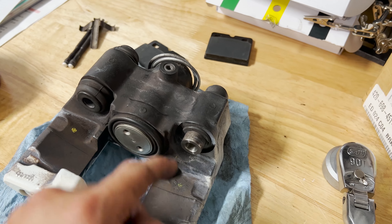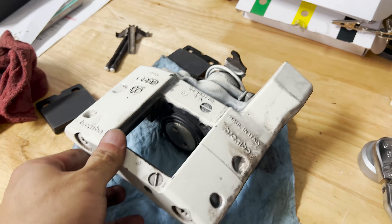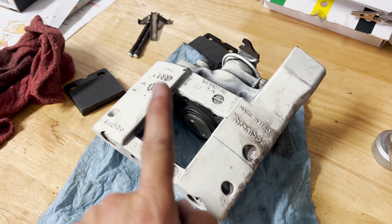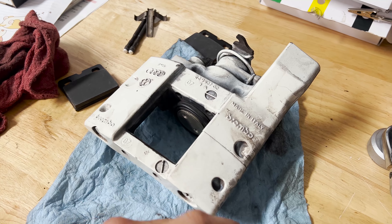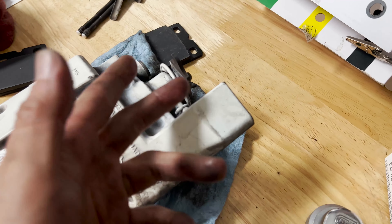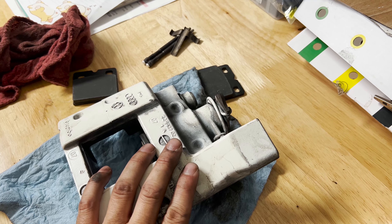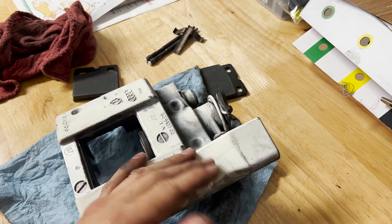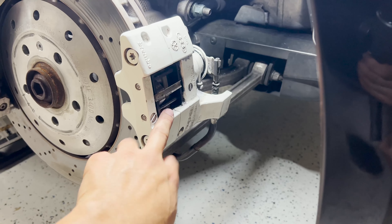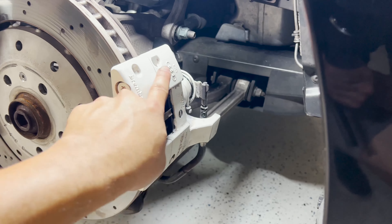Once everything is off, go ahead and install the pads as well as the guide pins and the spring. Once assembled, put the e-brake caliper back onto the disc and tighten the two bolts to 55 Newton meters on each side. The service manual does say to replace these bolts, but mine look really good. Here is the e-brake caliper fully reinstalled with the new pads, guide pins, and spring. I then put back the e-brake cable and torqued the two bolts to 55 Newton meters.